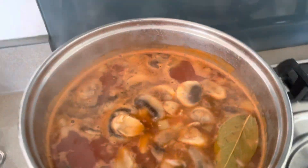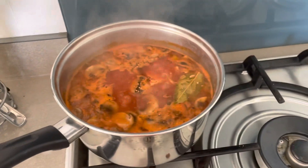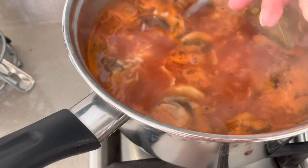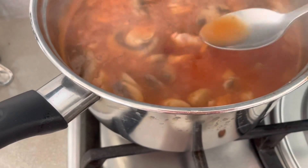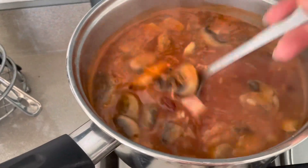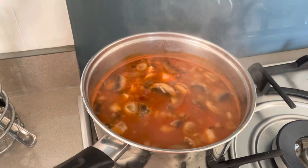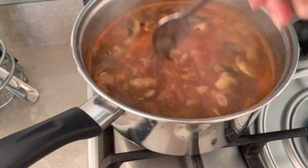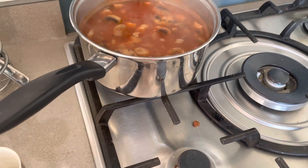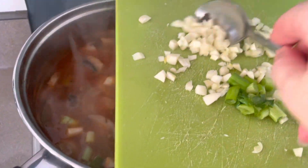I turn the heat to the smallest, cover with the lid, and wait a few more minutes. The soup is ready when the rice is very well cooked and the meat is also ready. Now I just need to try if it's salted enough. Yes, the salt is all right. At the very end I add pepper because it's quite a spicy soup. Then I add the garlic and the cut onions and herbs.